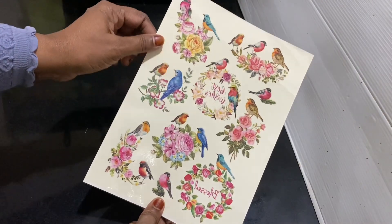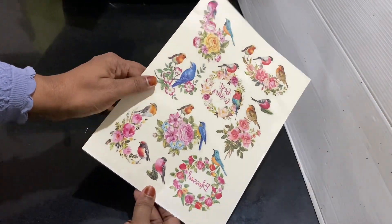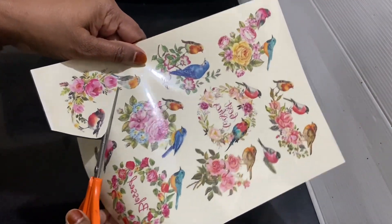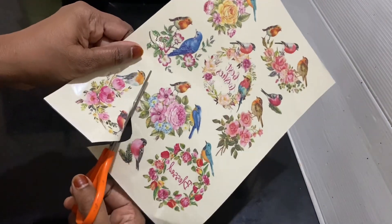If you have a picture, I will show you how to do it — including how to cut the bottle.